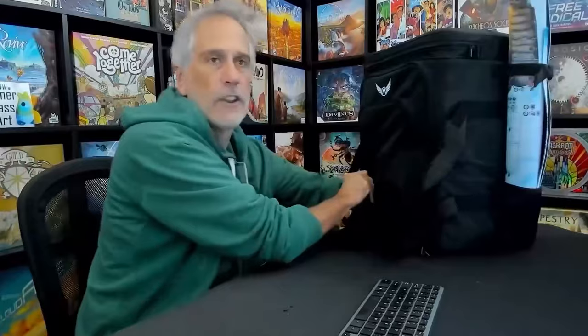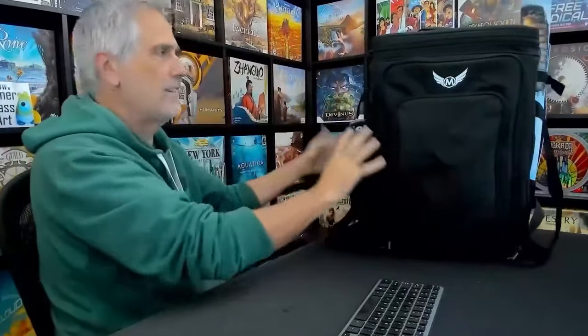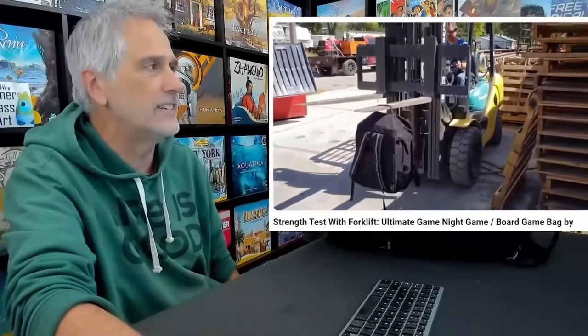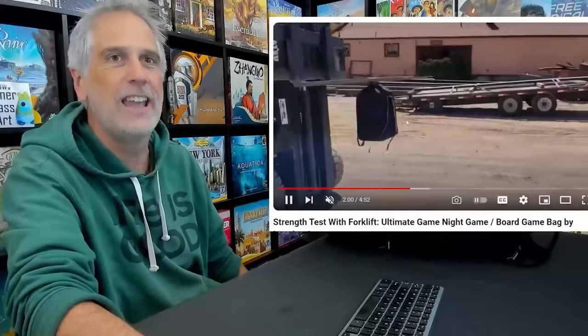I was surprised when I first saw it that it includes cup holders on both sides, which is a nice touch. But it's not so much for carrying beverages — it's actually for carrying your game mats. You can slot your game mats in here, strap them up, and they're not going anywhere. Very clever design. And this thing is sturdy — the developers used a forklift to put it through its paces, loaded it, overloaded it, and drove around on bumpy roads. There's a link to the Kickstarter page in the show notes.